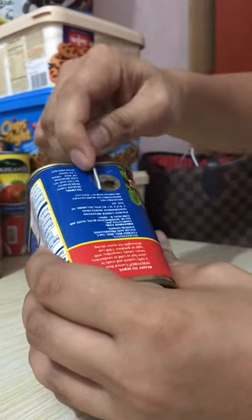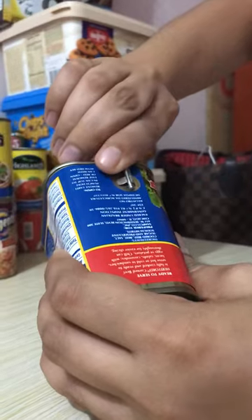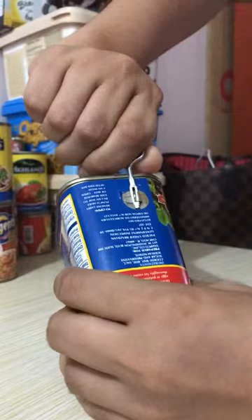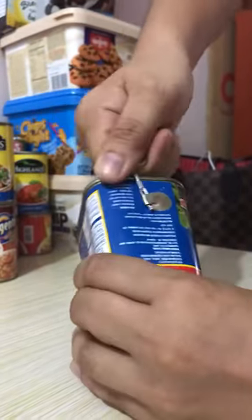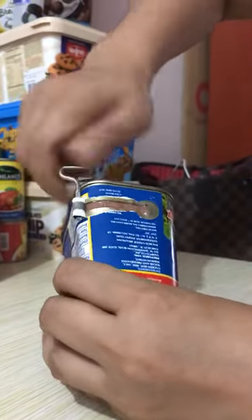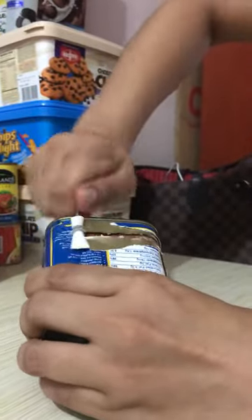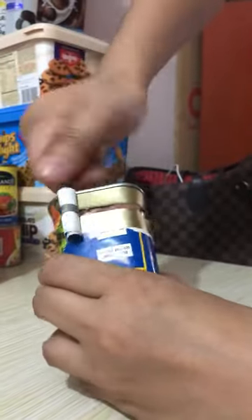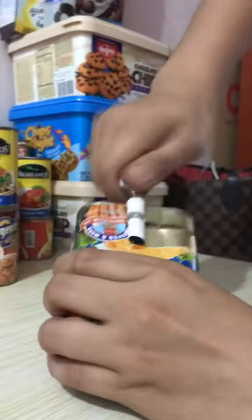Without further ado, we're going to open the can right now. As you can see, we're beginning to peel it off, and to be honest it's kind of hard — oh my goodness, it's hard! All right, here we go. See that? It looks easy, but it's a little bit hard.